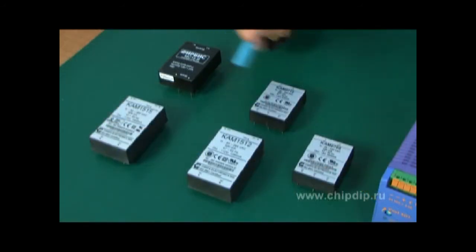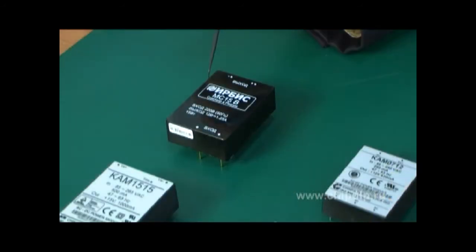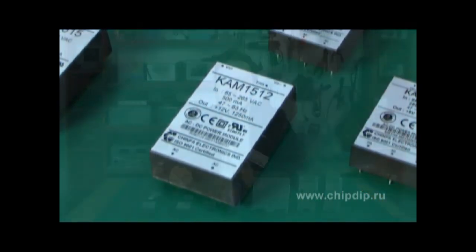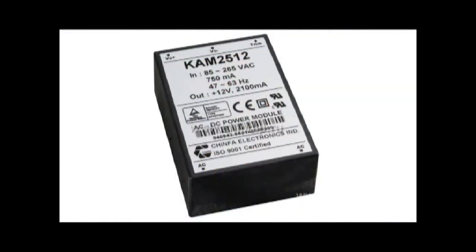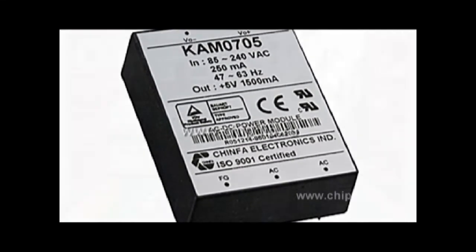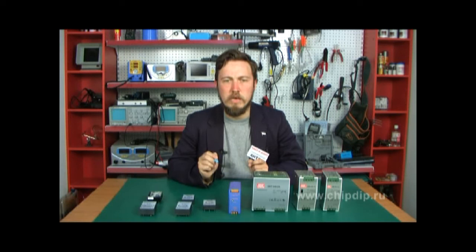These units feature a universal slot for 85 to 264V, 50 to 60Hz. They also work with direct input current of 120 to 370V. Both the input and output isolation is able to endure up to 3kV of voltage for one minute. Short circuit and overcurrent protection is included. The devices boast high converting efficiency and power density, meeting all requirements for industrial and surface mounting.